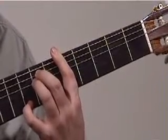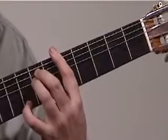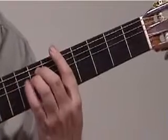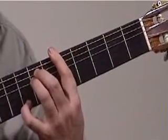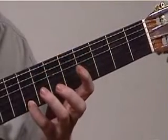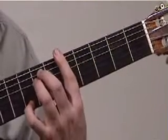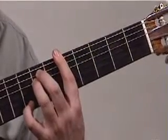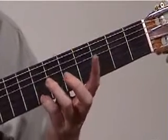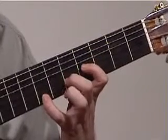Then we go back to the 8th fret and play it again. Then we lift everything off except our little finger — we're going to another chord now. It's the easiest way to do it — just lift off, play that note, lift the chord off. You slide your little finger back to B, which is the 7th fret, and you add the remaining fingers in this position.